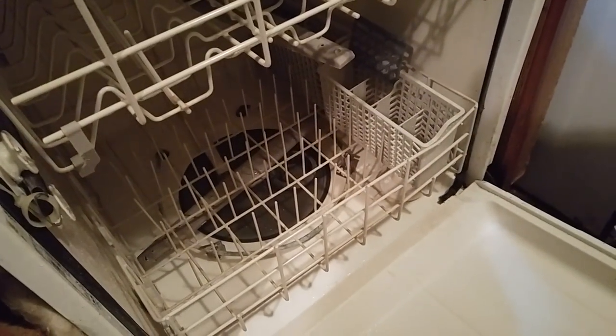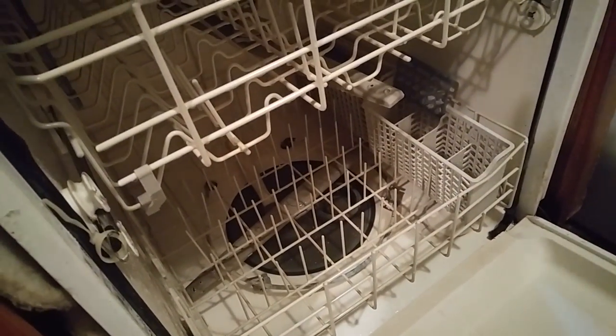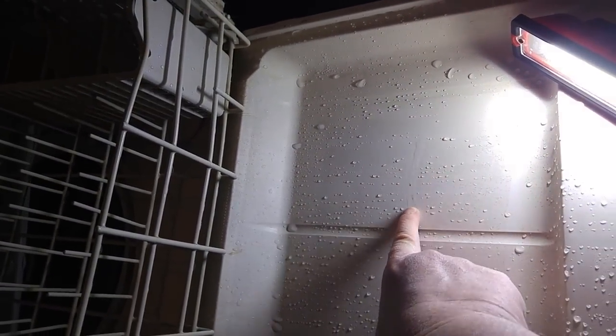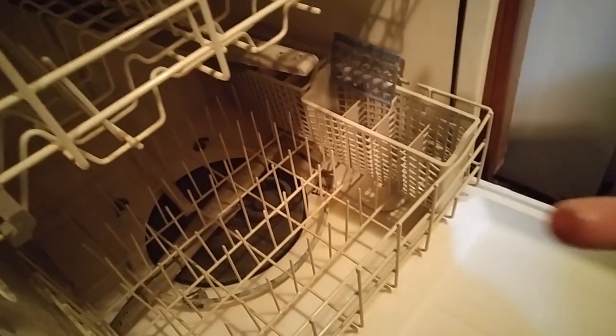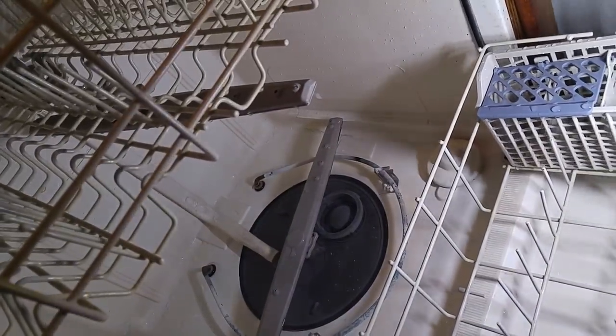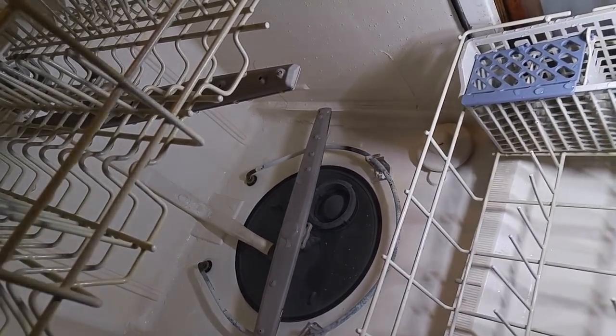The dishwasher just finished running on the one-hour cycle and I'm checking it out. It doesn't seem to have done anything — still kind of grungy. You can see the grime on my finger. It's nasty. I'm going to run some bleach in there, probably just the one-hour cycle again, because this really didn't do much of anything. So this tip doesn't work — let me try the bleach.